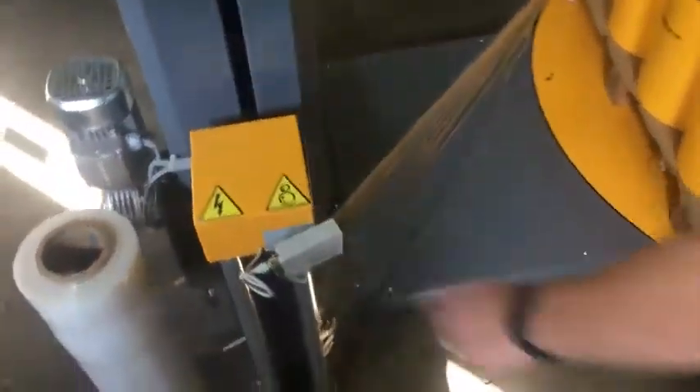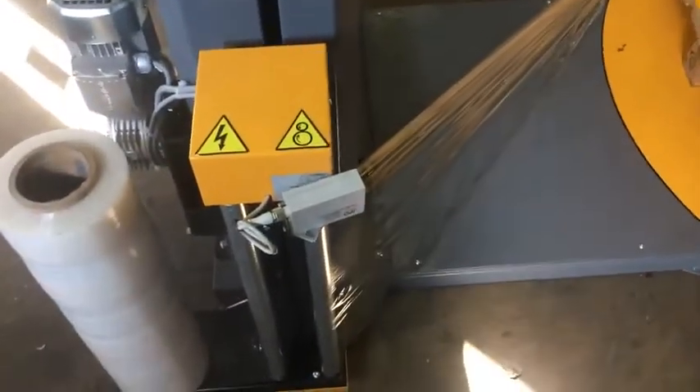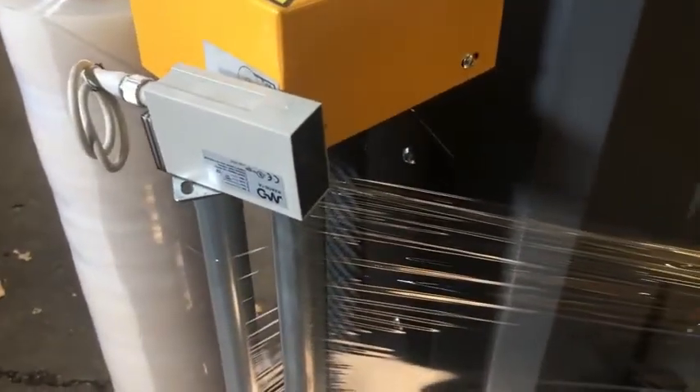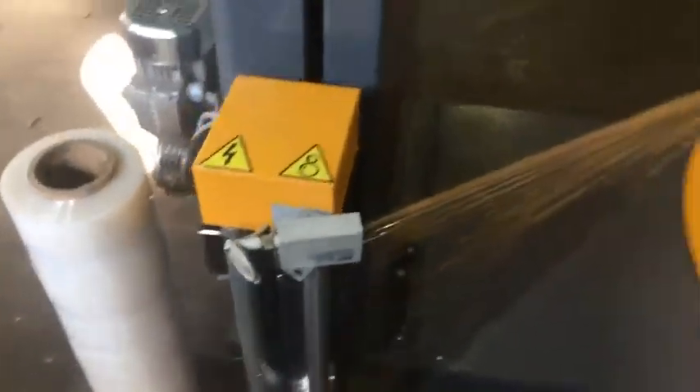Here you have the photo-eye sensor. What that does is it detects the height of the pallet, so it tells the carriage when it can go back down. I'll come back around and show you the controls.